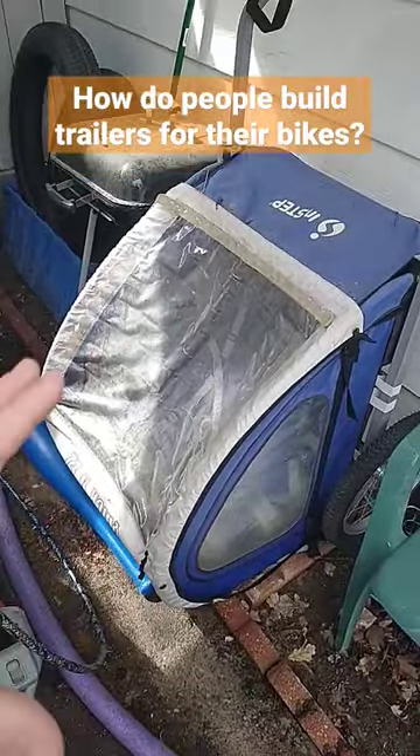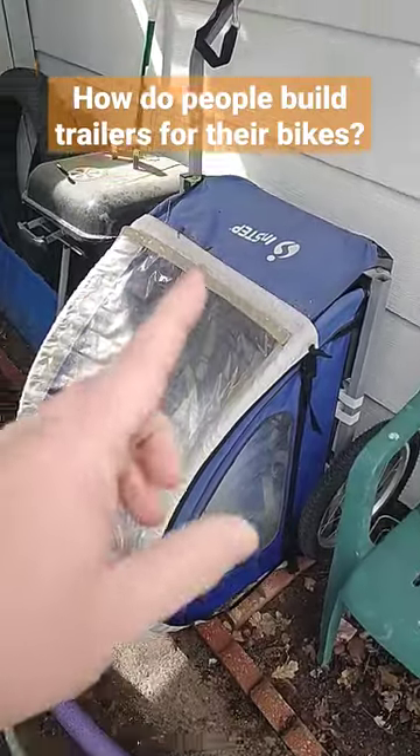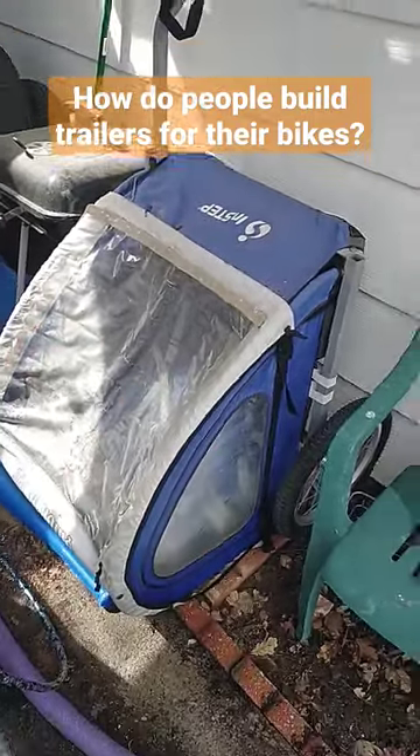There are of course different styles of trailers, but this is what you're going to see most of the time. If you see some funky built trailer, it was probably built off of something like this — just a dual kids trailer. Pretty simple to build off of; you just take all this fabric off of there.